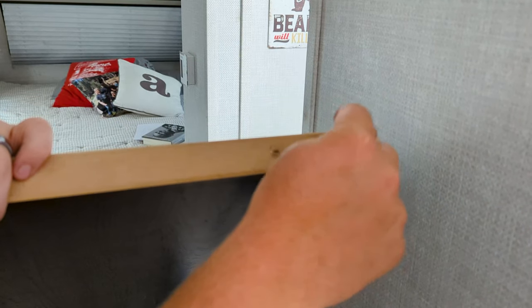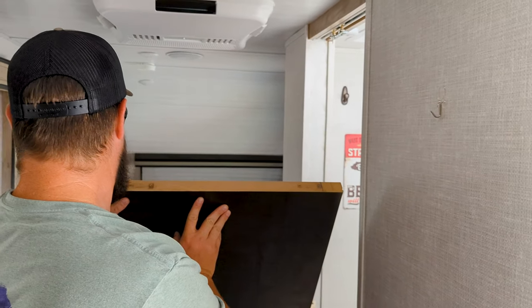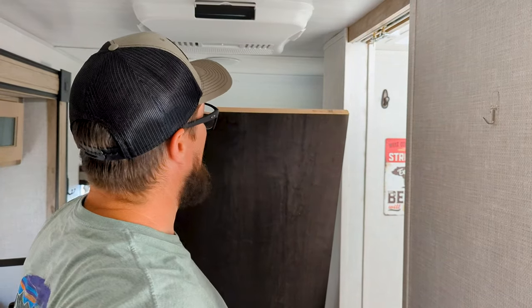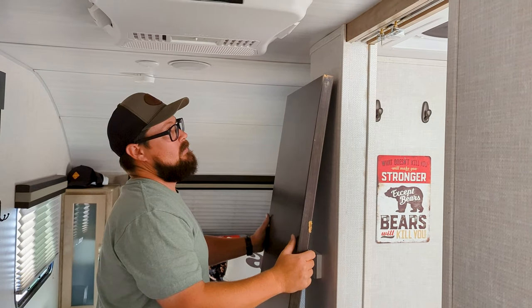If it doesn't, you could always drill this out, put a toggle bolt in there, maybe do some expanding mollies or something. So we're going to try the larger screws first, and then if we have to, resort to those other things. I'm going to show you how to take these off, and then we will put those back on top of the door.